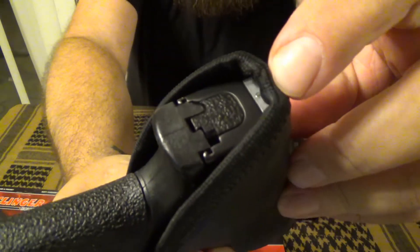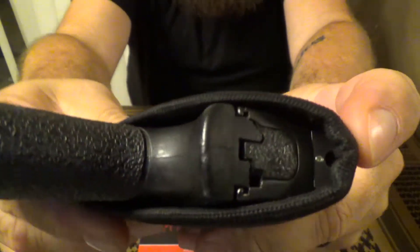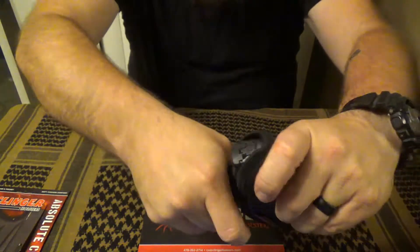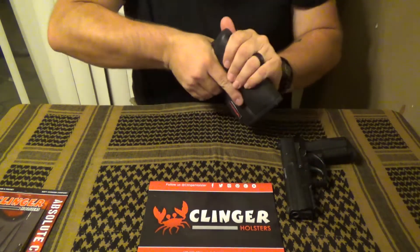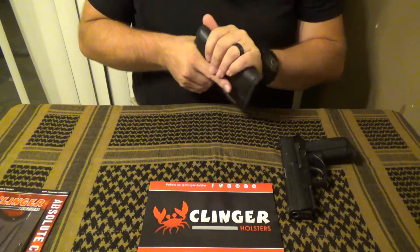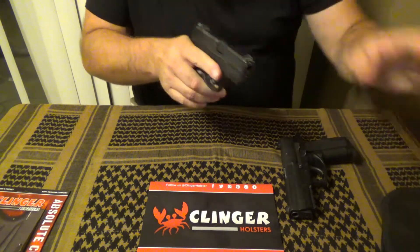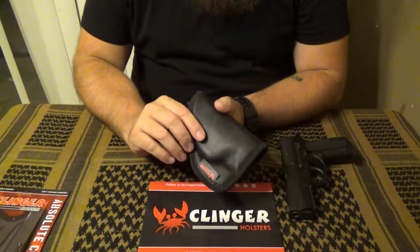You can see that this band that comes around the side comes up and catches behind the night sights, so when you pull the gun out it hangs up a little. A few times when I went to draw, I'd give it a tug and the whole holster would come out with the gun. The last thing I want in a defensive situation is to pull the gun out and not be able to get my finger on the trigger because the holster is still attached.